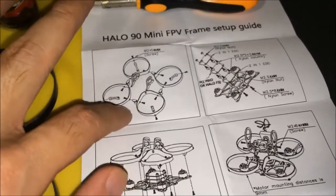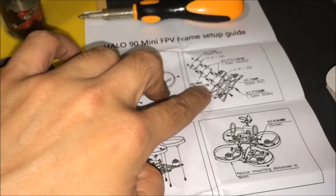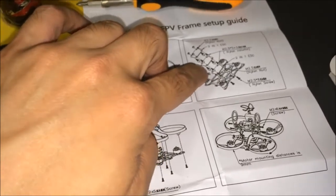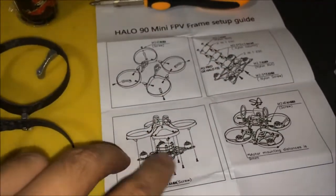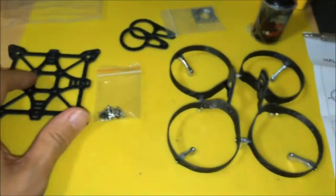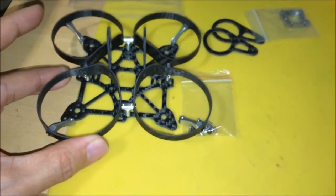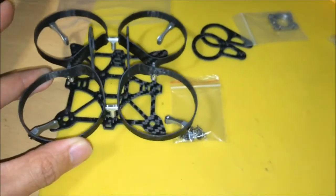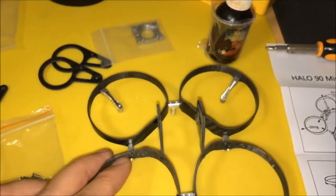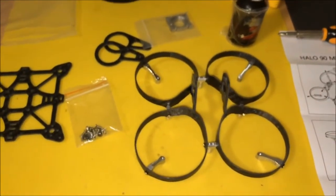So this step is done. Next step would be to prepare the mounting for the flight controller and ESCs, and then the motors. Once you have the 4 motors mounted on this base frame, the last step would be to mount the halo on top. This frame will take quite a while because to get everything nice and square, you gotta adjust and make sure you use Loctite. Otherwise, the metal screws will come loose in flight due to the vibration.